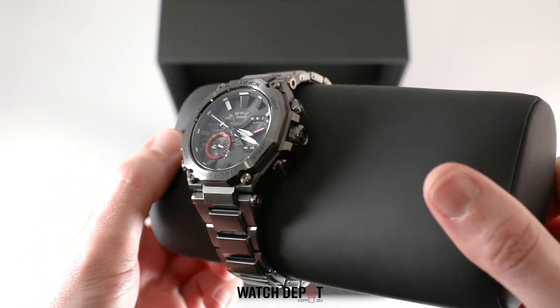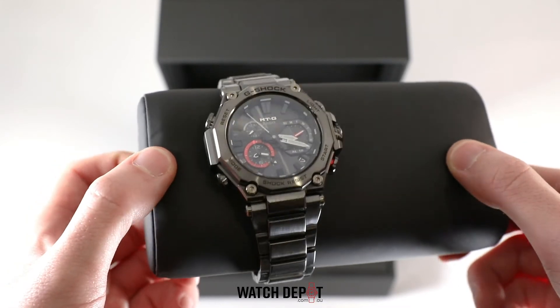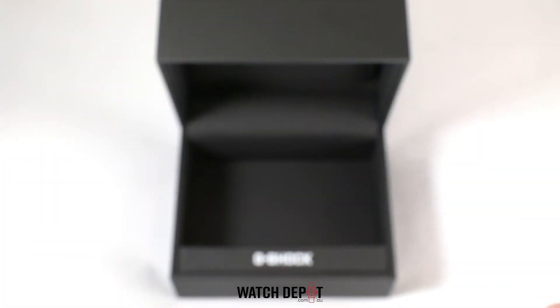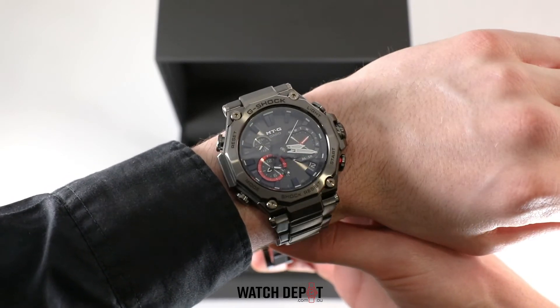It's solar powered, and you can connect this watch to your phone using the G-Shock connected app. It's a pretty big piece at a case size of 55 millimeters and a thickness of almost 16 millimeters, so it will suit a larger wrist.